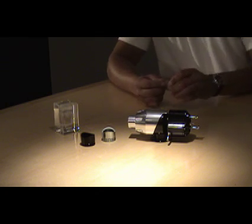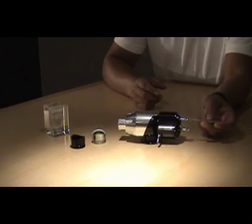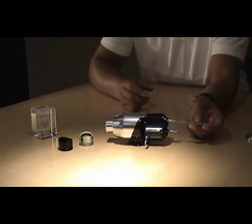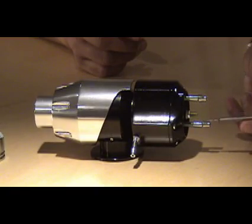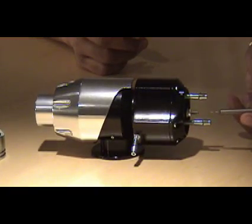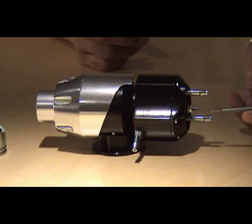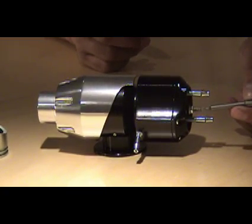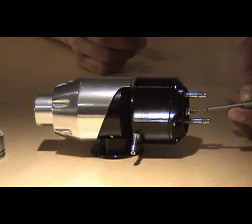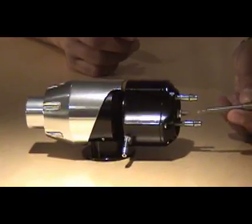Some of the key features of this blow valve: first, it's got two ports. You can use one or both — typically you'll use both. These two ports can be used either one at a time or both together to change your response. There's also a preload adjustment on the blow valve so that you can change how your spring reacts when it opens up the valve.